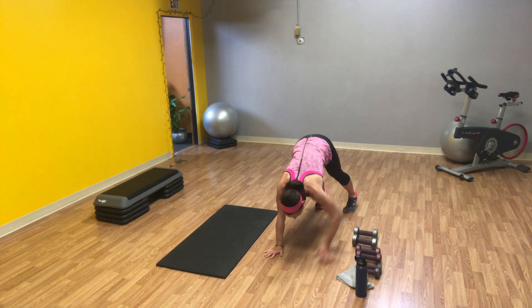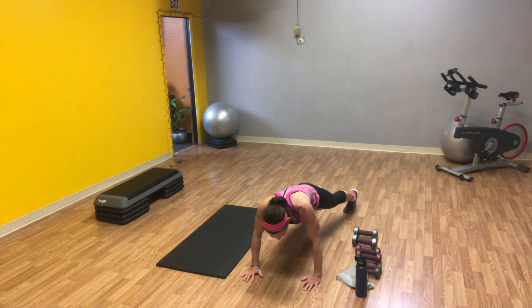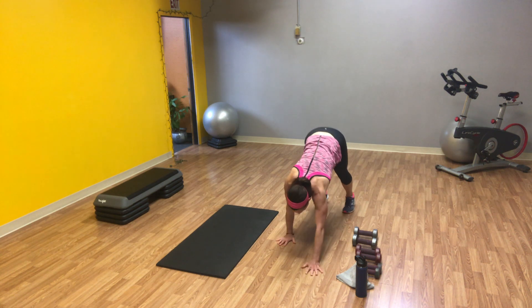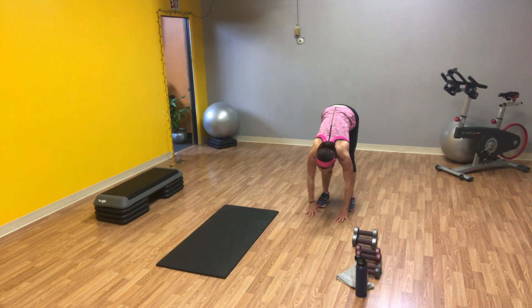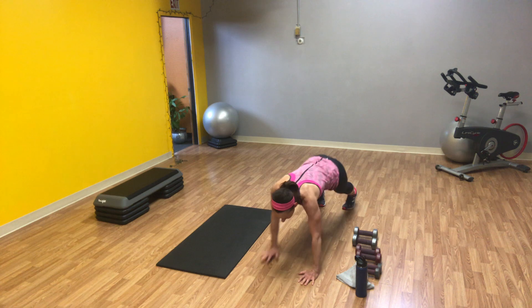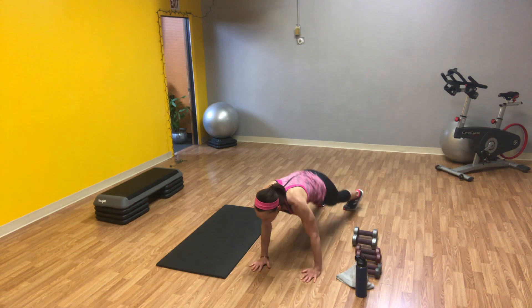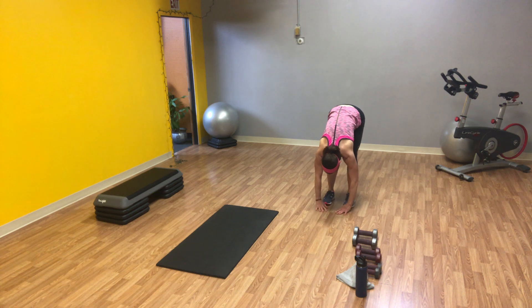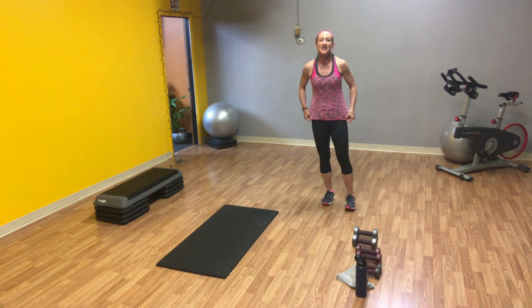Left hip touches the ground, right hip, walking in. This time, walk your hands all the way in towards your shoes. Slowly stand it up. Make sure you don't get lightheaded. Good job.